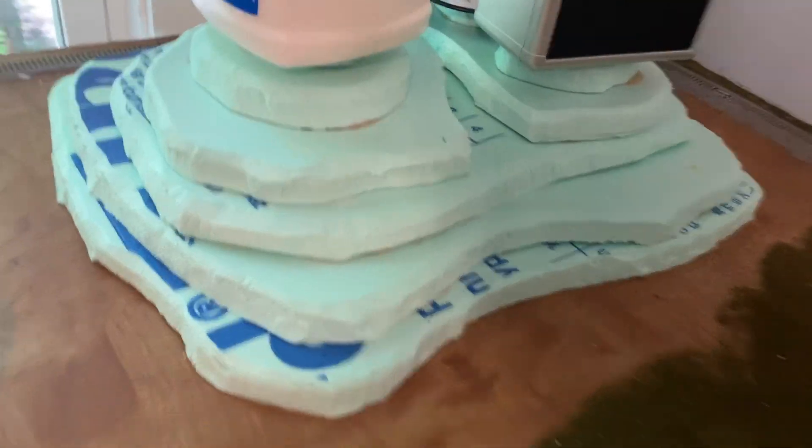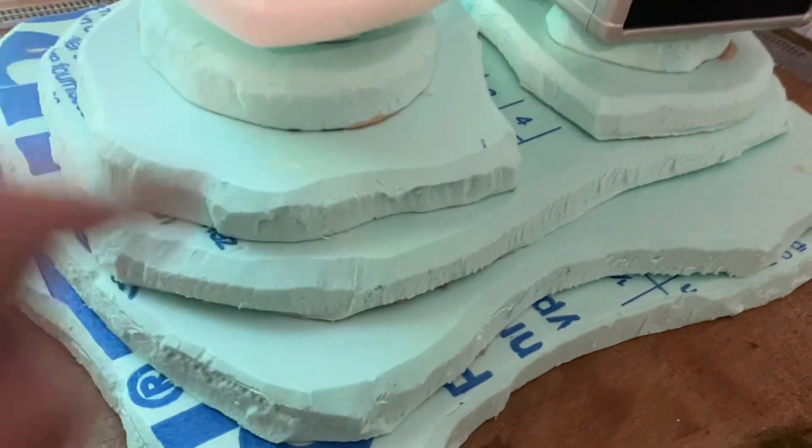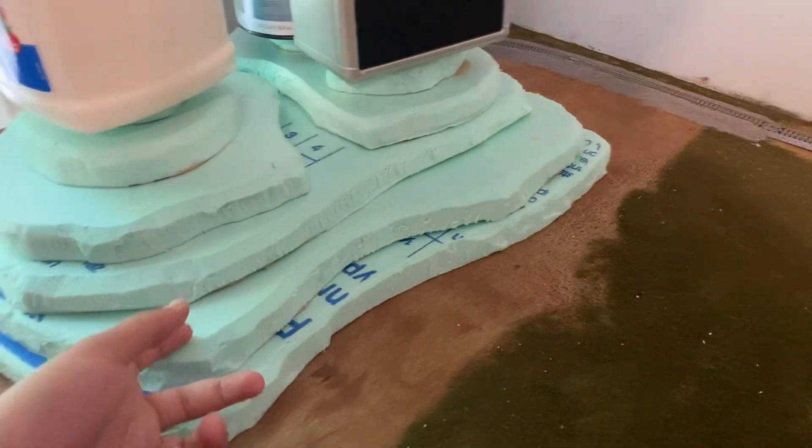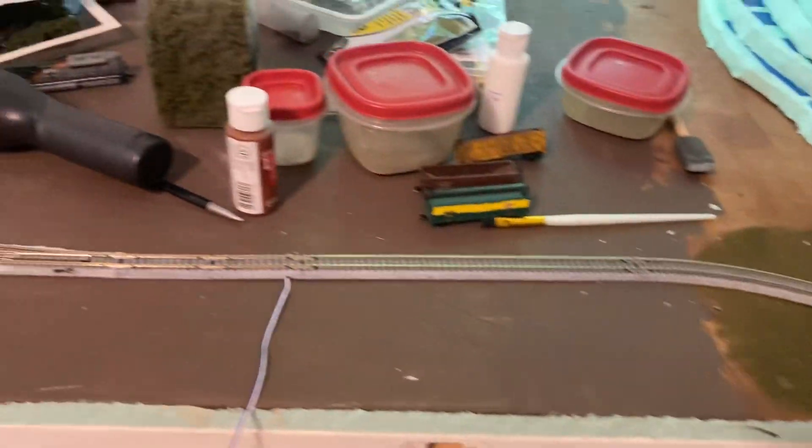Mostly this one is groundwork, old gravel and stuff. I ballasted all of back there to right there, then did some groundwork there, and literally just finished gluing this down so I could have it ready for the update — so that's drying. There should be at least plaster cloth on there but that'll be next update. Over here I painted everything brown, which I said I would get done and I did.